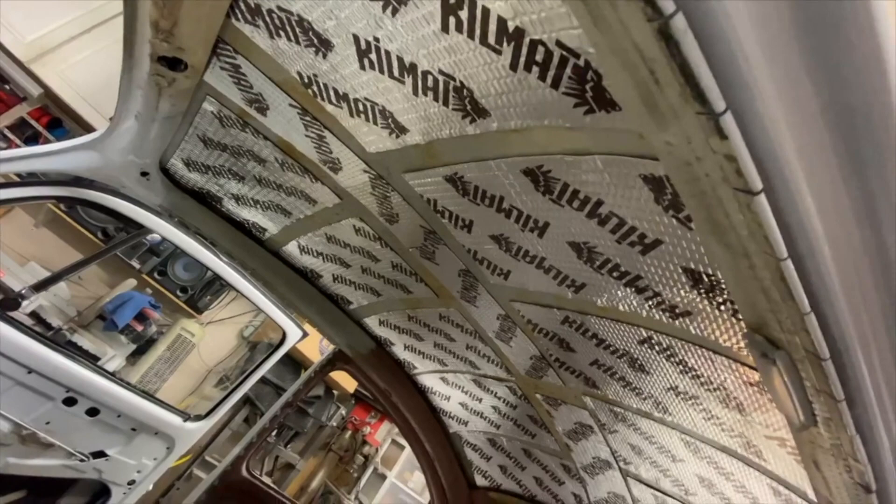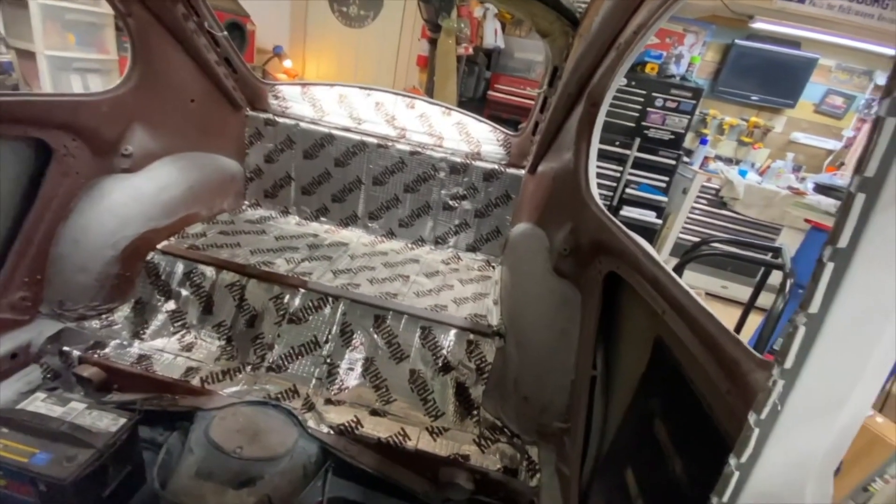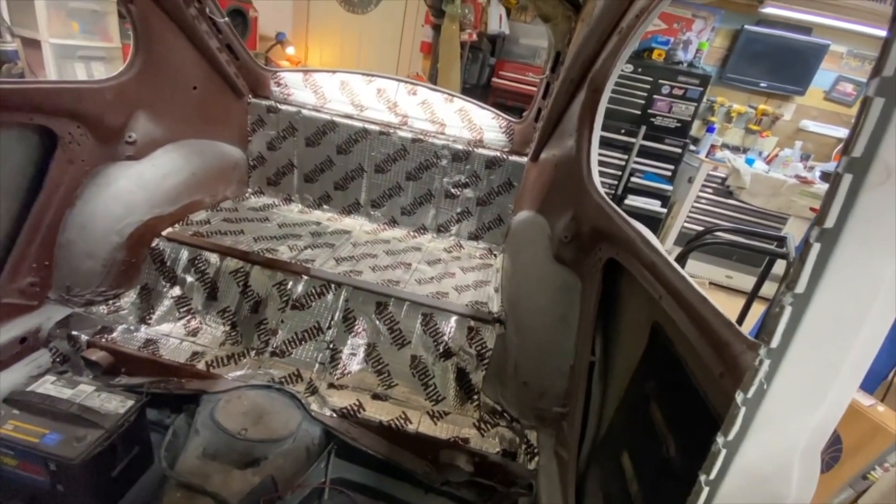My friend JT had an extra box of kill mat, so I went ahead and did some sound deadening on the roof and in this back area here for the engine. I may try to get a little bit more for the fender wells to try to quieten it up in here, but I'm sure it'll make a tremendous difference. Thanks JT.